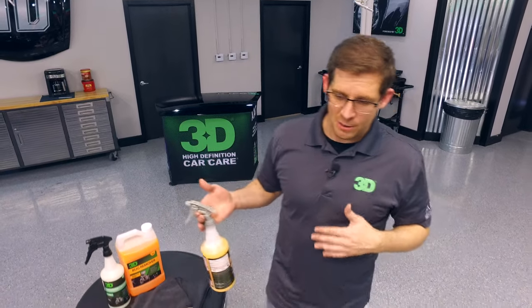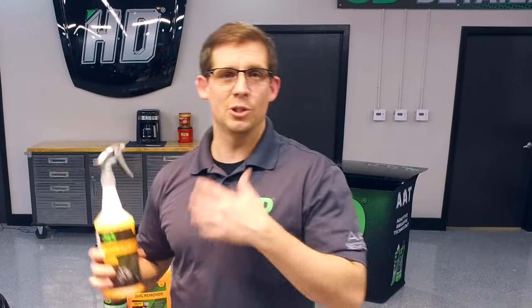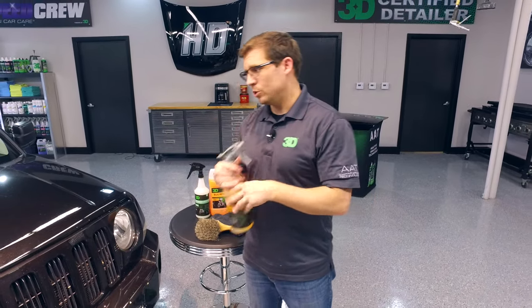It doesn't matter if you spray it on directly or if the vehicle is already wet. You don't want to apply it in the heat, because there is alkaline that will flash and could possibly stain your vehicle's painted surface if you use it in too much heat.